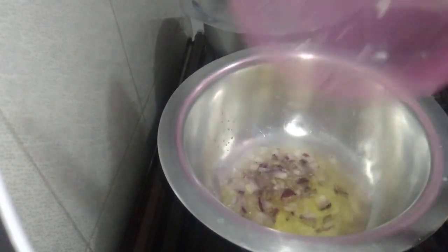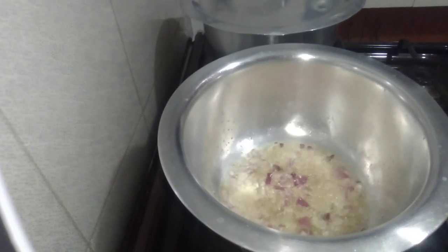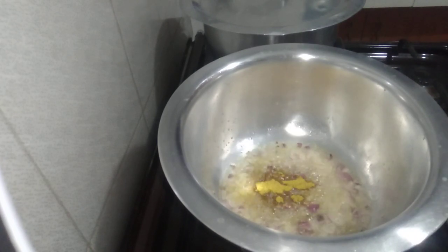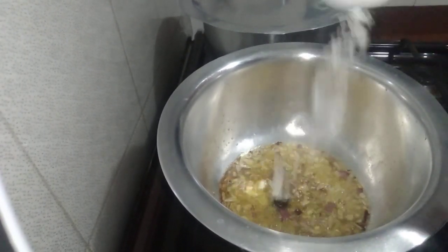Red onions. Then I'm going to use curry powder, one teaspoon. Honga cube. Salt to taste.